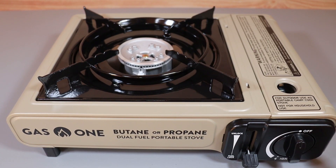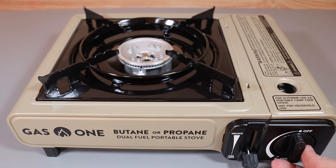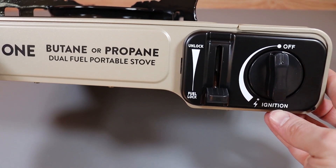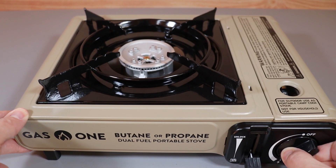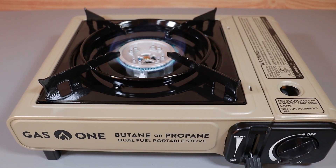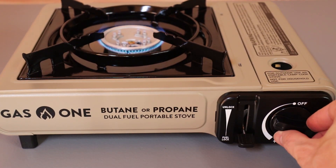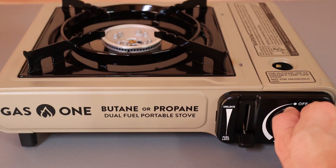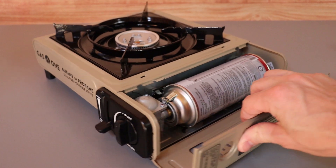To light this stove using butane: it's in the fuel lock position, we don't hear any hissing noise, which means it's installed correctly. All we have to do is turn this knob all the way down to the ignition switch right here, and as you can see the stove lights right up. To turn it off, you just turn this to the off position.